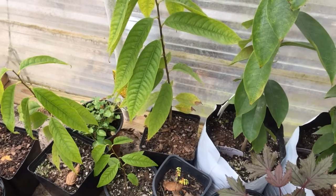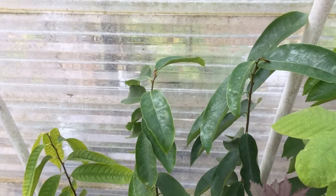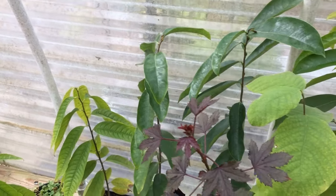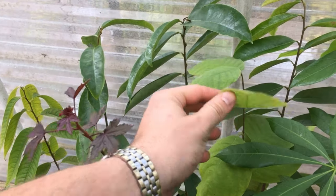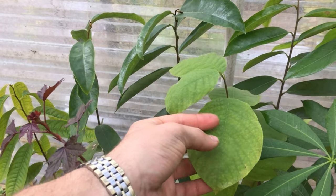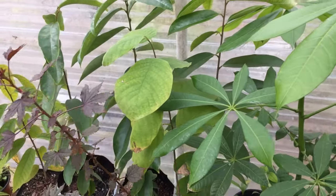Then we have some soursops that are kind of stressed out — there were these large soursops we had in Nicaragua. Here's the cherimoya — see how circular the leaves are. These are cold-hardier than soursop, and the list goes on with the different species.